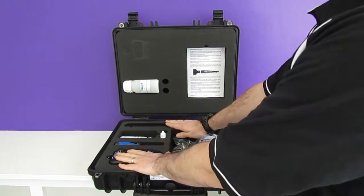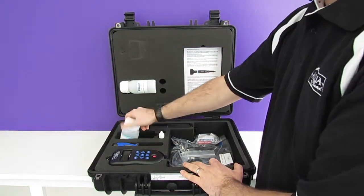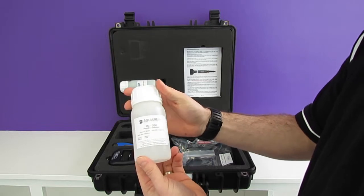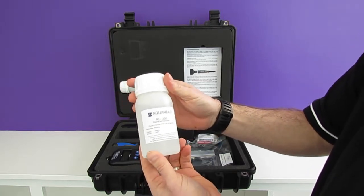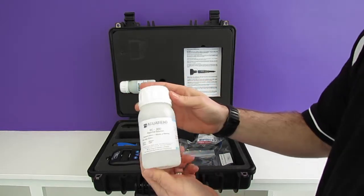In addition to the meter and the probe we also have a calibration rinse bottle. We have a bottle of our rapid cow calibration solution. This will calibrate pH 7, conductivity at 2570 microsiemens, and also all of your optical sensors at the zero point.